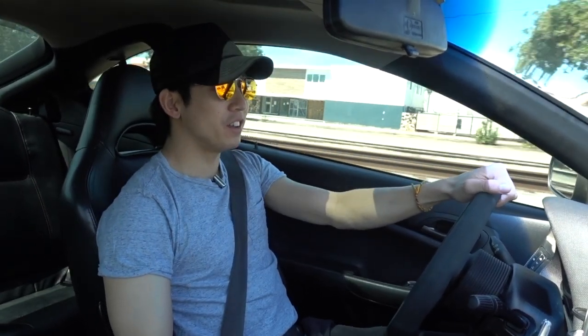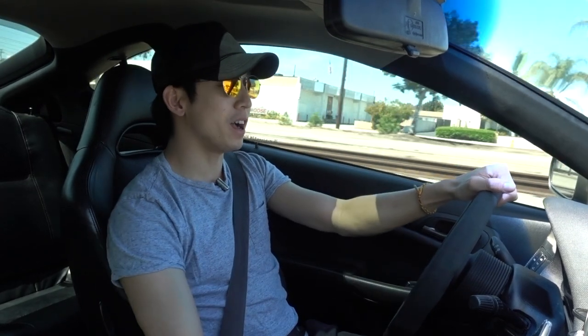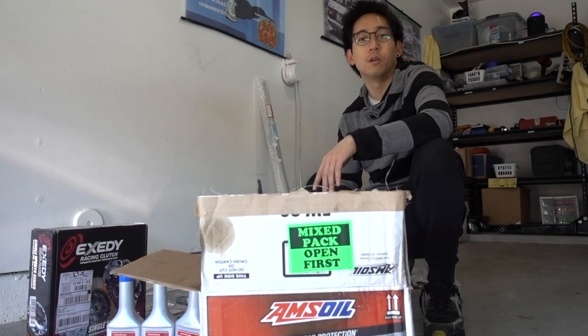Hey everybody, welcome back to another episode of Edgerton 30 UK Media. In my previous video I went over the car and some of the stuff I was going to do to keep it running nice and smooth — regular maintenance items, preventive maintenance.